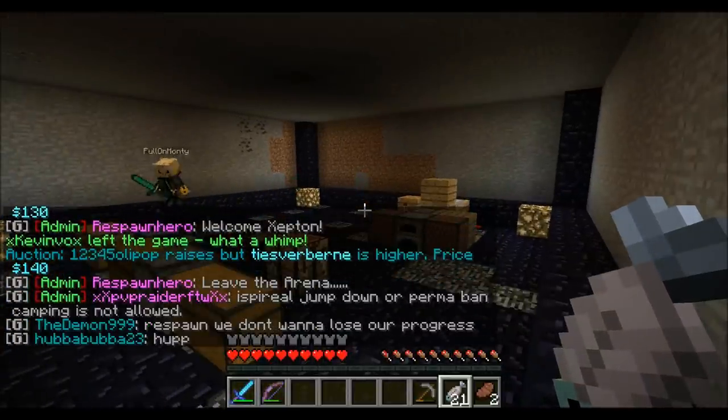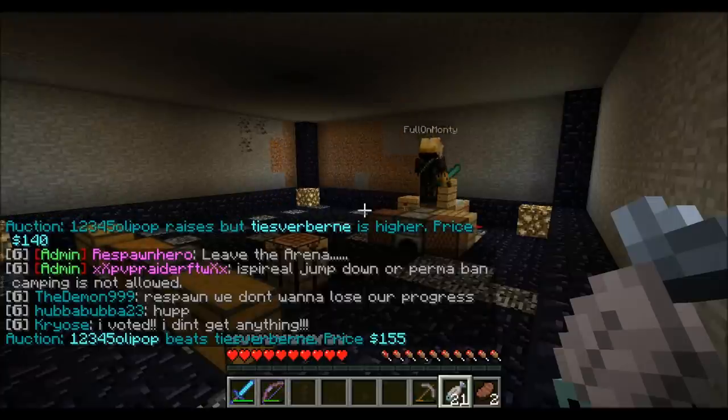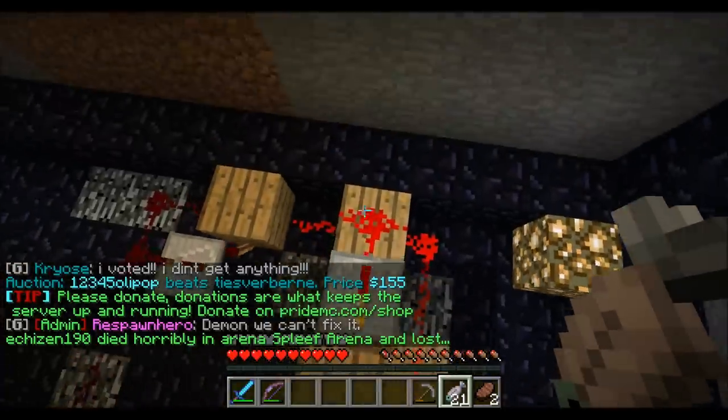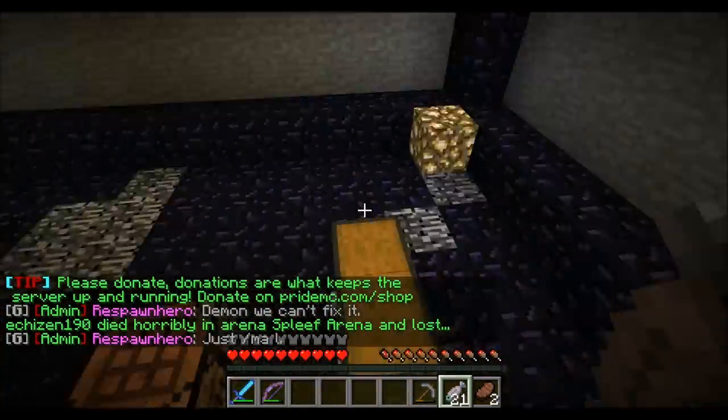Hello YouTube and welcome to our Minecraft video. I have created a microwave. I don't know if there are any other inventions about microwaves, but I was just messing about with some redstone and came up with this idea. I hope you enjoy the video.